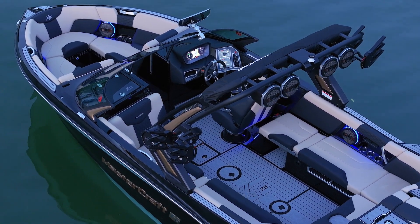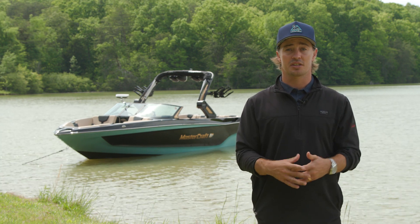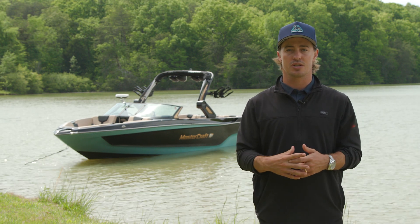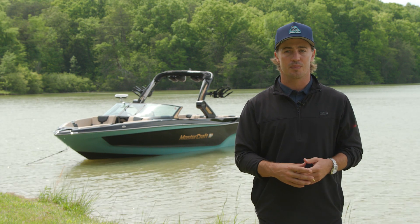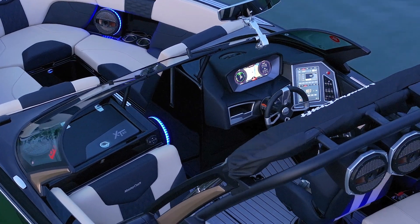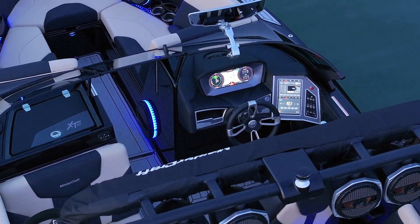To elevate your ride, load your tower with up to four speakers for the ultimate experience behind the boat. Behind the wheel of the XT25, the accommodations and added features developed by our engineering staff make more out of your time on the water. The helm comes standard with a single-screen setup, allowing you to fill ballast, select your favorite wave setting, and crank up the music at your fingertips.